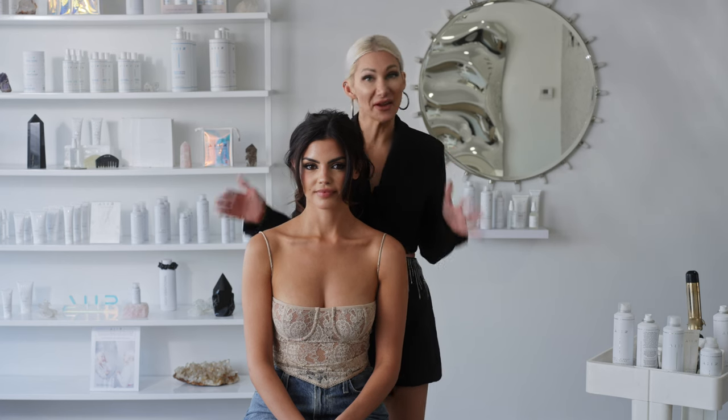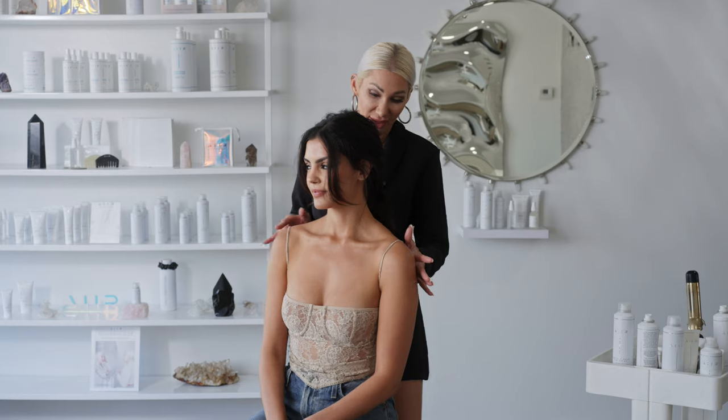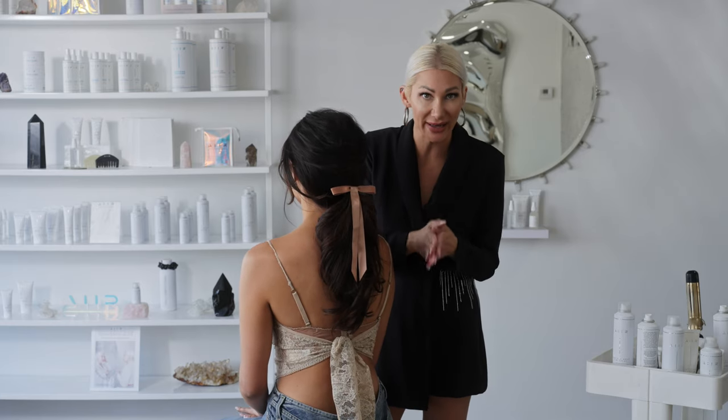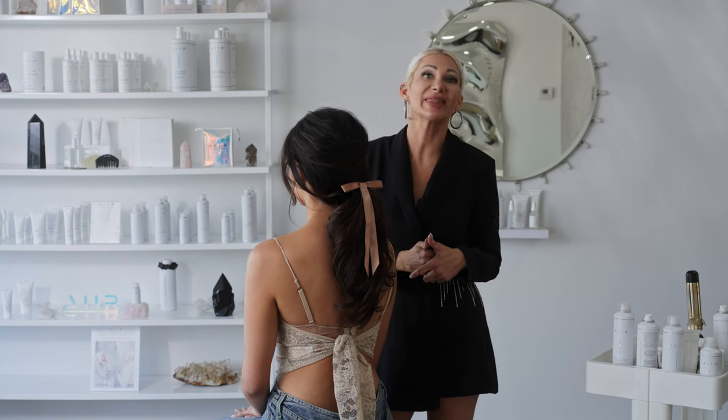Hey guys, Jenny Strebe here of Confessions of a Hairstylist, and I cannot wait to show you this French Twist Ponytail. We went ahead and adorned it with a bow because that is all the rage right now, and we utilized all Air Professional products today. Let's get started.